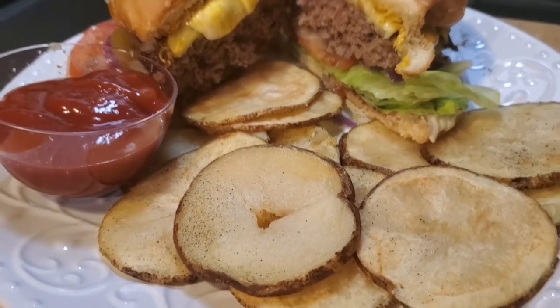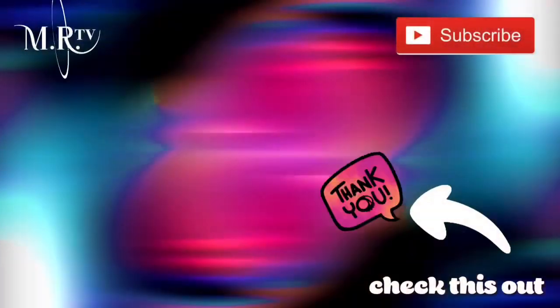Thank you all for watching — didn't I just make you want a burger?